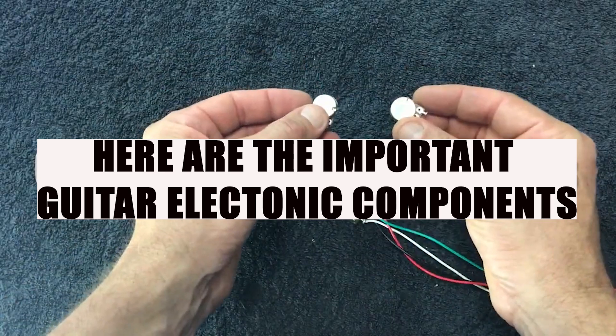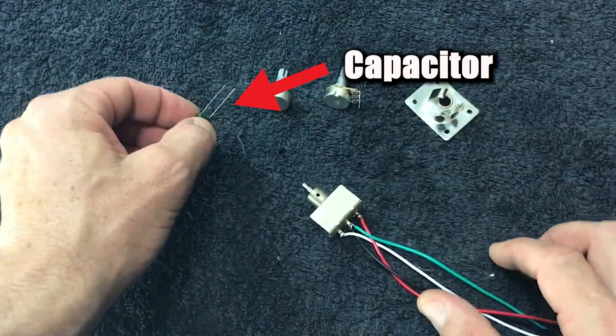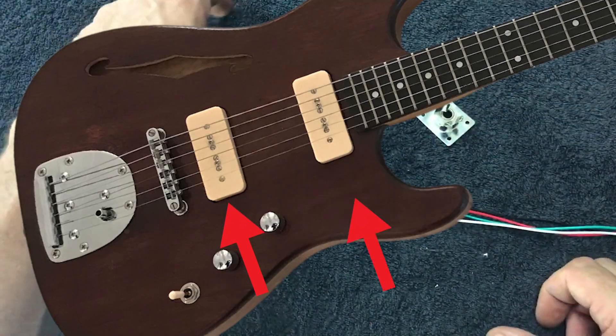We've got two potentiometers, an input jack, a capacitor, and a three-way box-style pickup selector. If we're visualizing the guitar, we've got two pickups in this case.